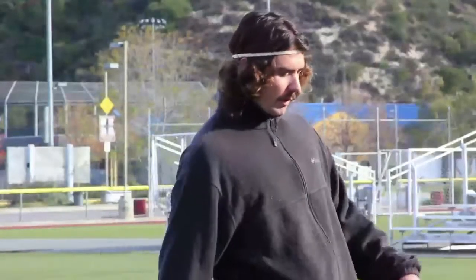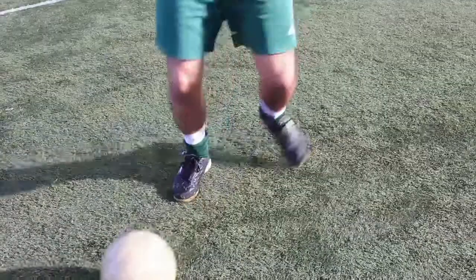There are a lot of different ways to beat your defender. There's common jukes where you can fake left, go right.